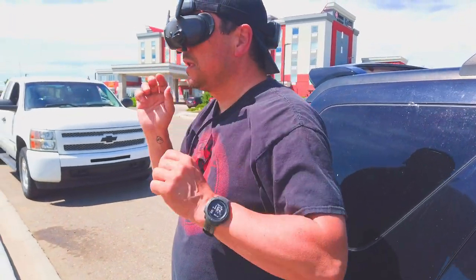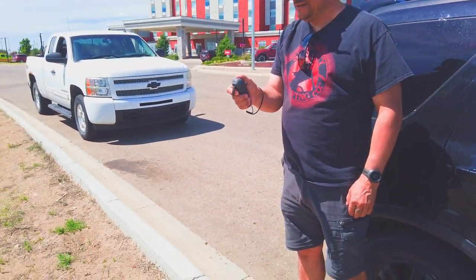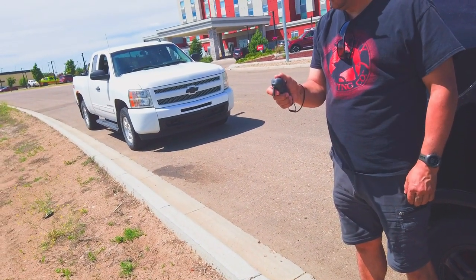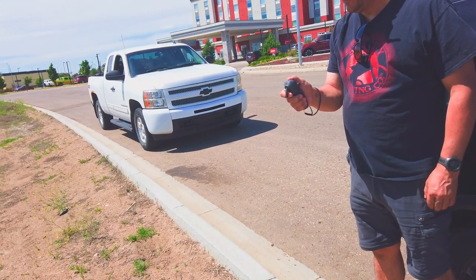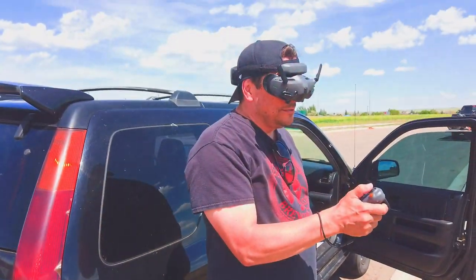Hi guys, I have a good one for you today. I've seen a few videos on YouTube of people with their Avadas telling their friends who have never flown a drone before to see if they can fly, because it's supposed to be so intuitive and easy to fly one-handed.